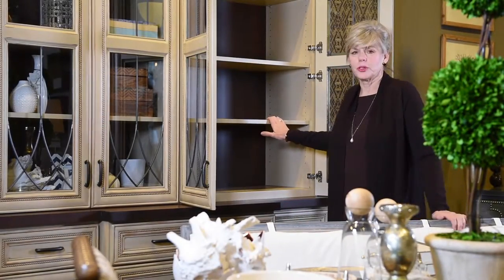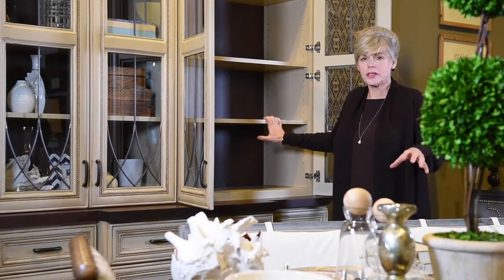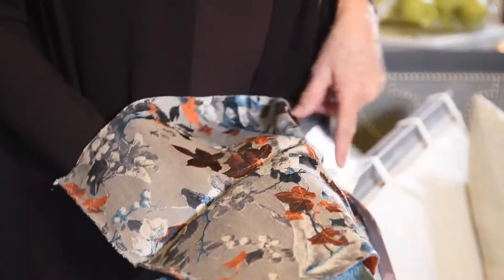Hi, we're here today and we're going to do some bookshelves. We've got a lot of accessories. We're going to work off of our client's fabric. Our client has given us some fabrics — they like this gray, they have some teal. This is in the room, so we're going to accessorize.